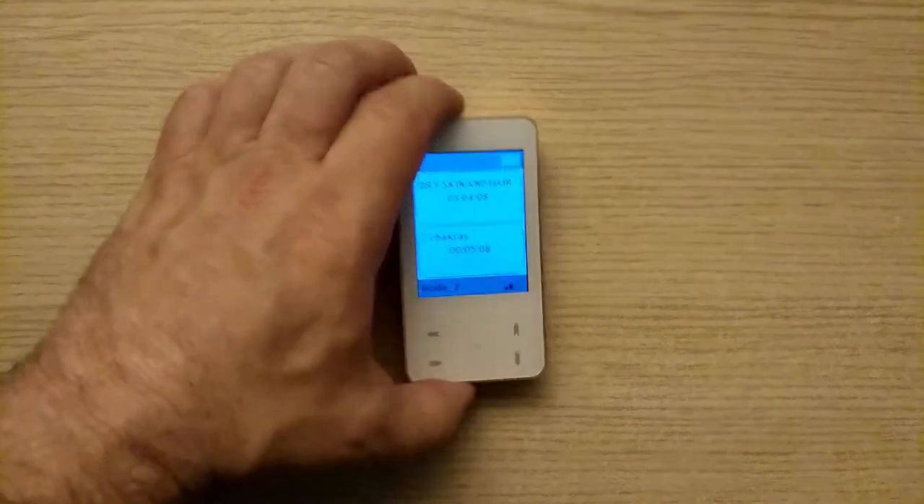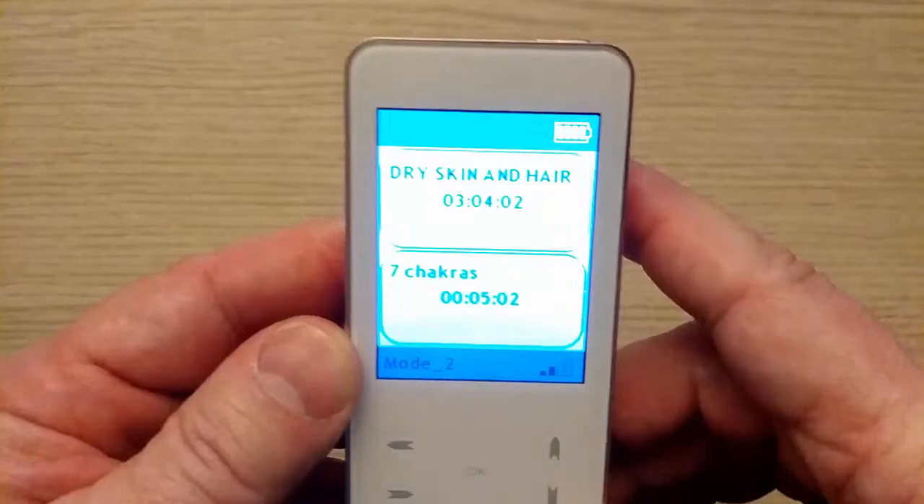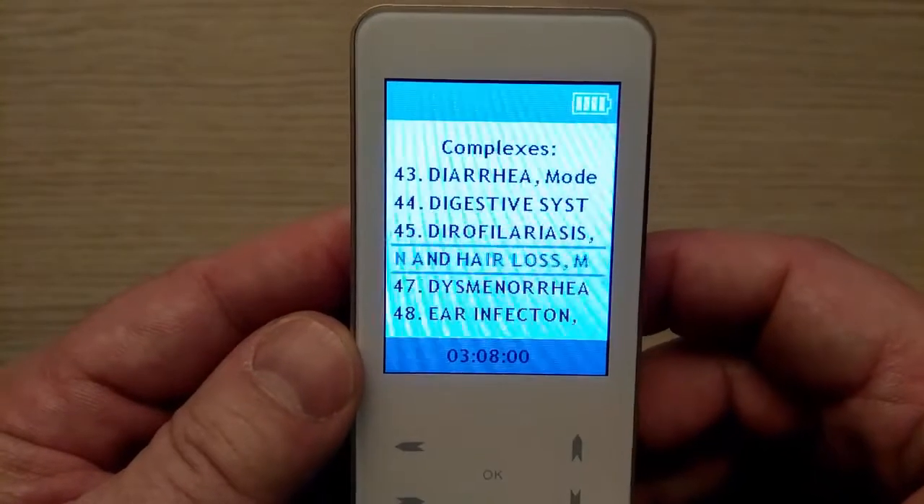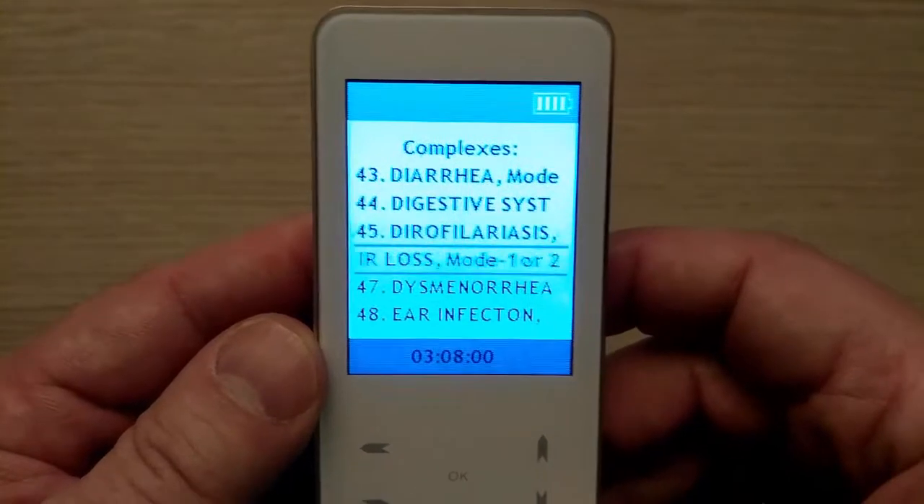If you want to stop your program before it ends, you can press the left arrow button on the left side, which will bring you back to the list of complexes. This lesson is complete. Thank you for listening.